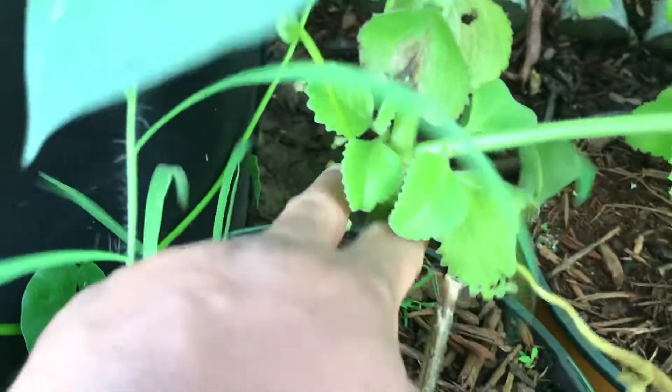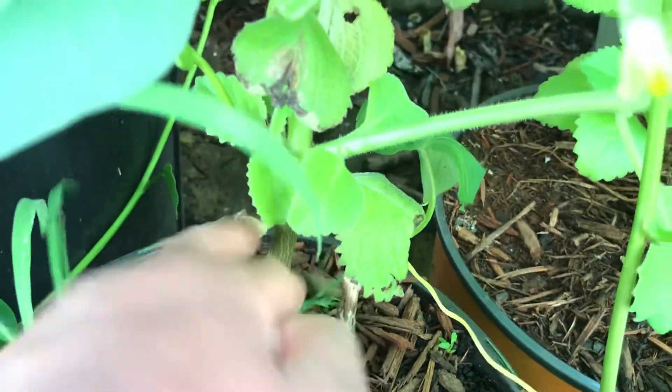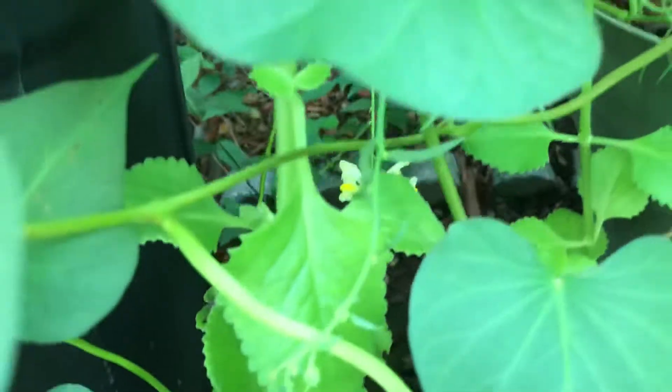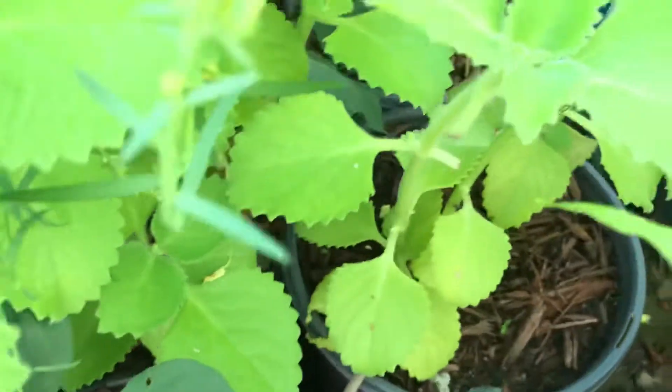So this plant, it looks healthy before I cut it and then planted it. See, it's strong and looks like a healthy plant — this one and the other one too, a healthy plant.